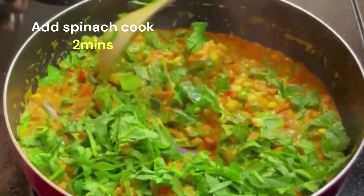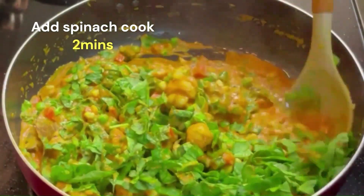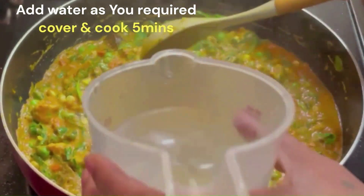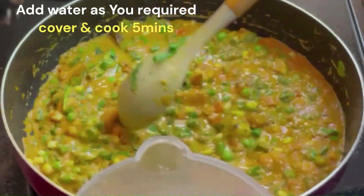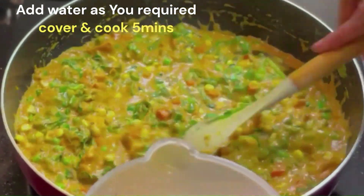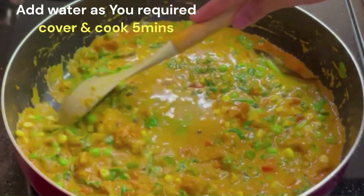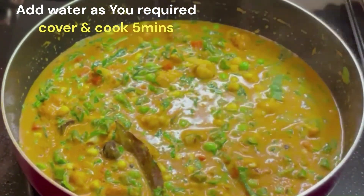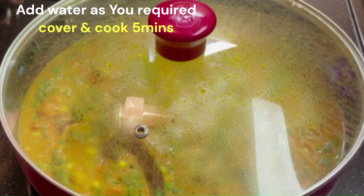You can also add paneer to the curry if you like. Add a cup of water for consistency and cook on medium to low flame until ready.